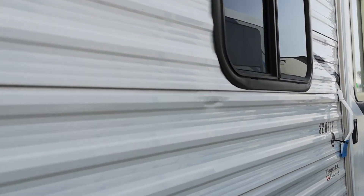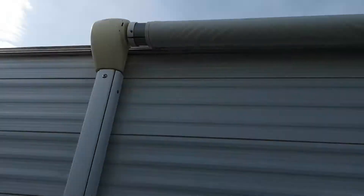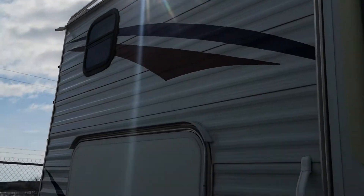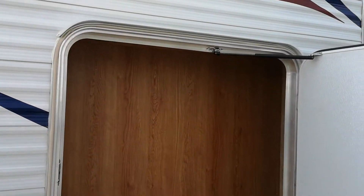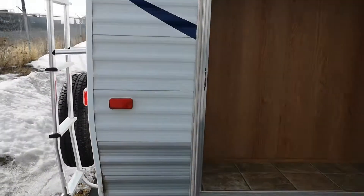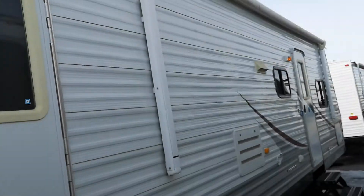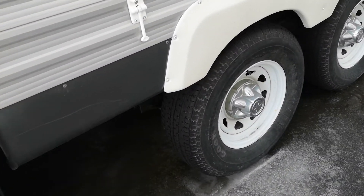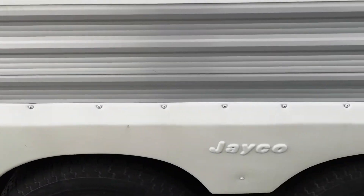There is a ding in the aluminum. Big power awning looks like she's in good shape. Rear door — there's what I'd call a liquor cabinet, that's just me. All the stickers are in good shape. Tires again — good shape. The flares are in good shape.